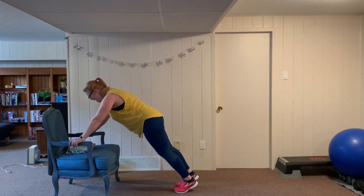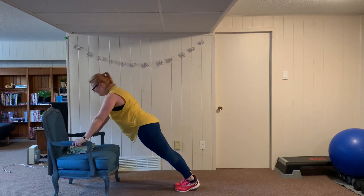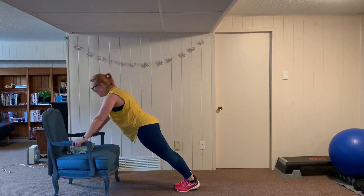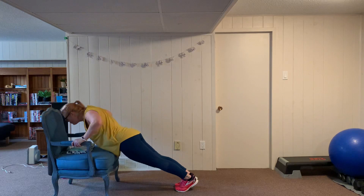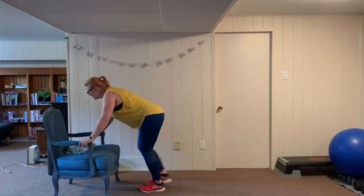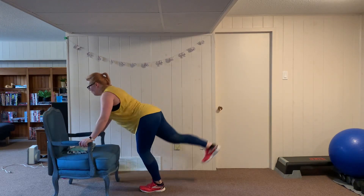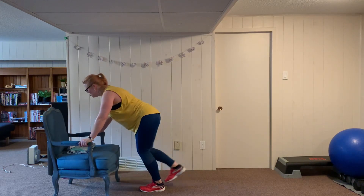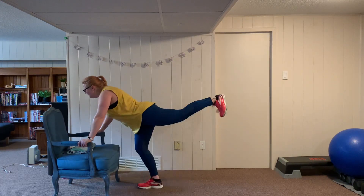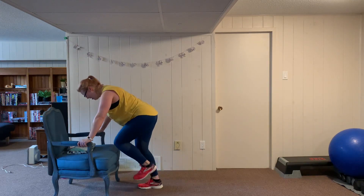Back to push-ups, eight reps — heels down, shoulder blades back. Pull the shoulder blades together, keep it up, abs are in. Back to glute kicks — right leg, swing it up, fast pace, press the heel out. Switch to other side, just over two minutes left.